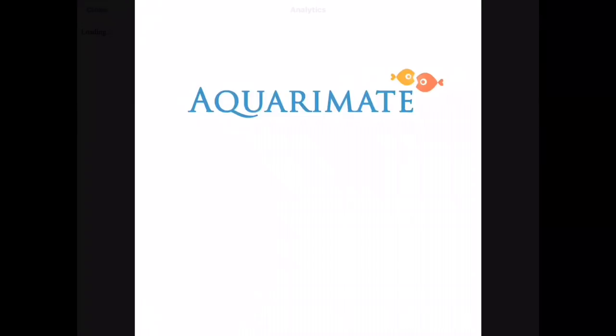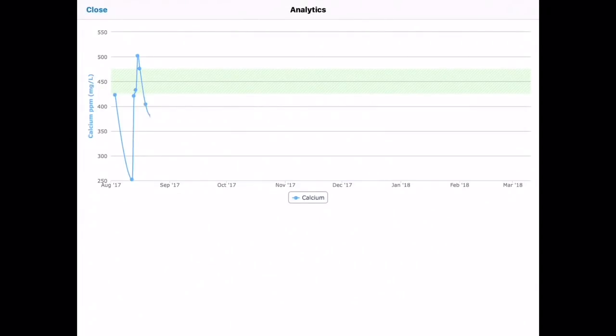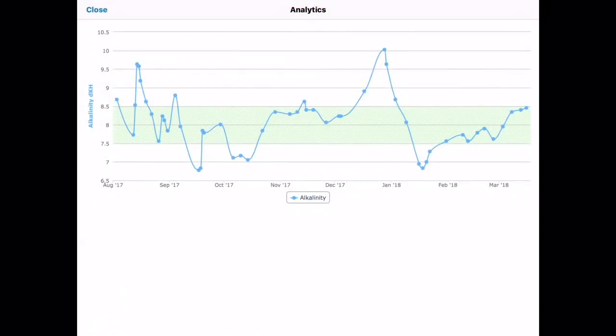As long as you record your parameters, you get a visual of what they actually look like as time goes by. Looking at calcium, you'll see on the left the numbers are wildly up and down, and on the right they are a lot smoother — the left was manual dosing, the right is with a dosing pump. There's a spike on the right half — that's when I switched to Fritz salt from Reef Crystals. For alkalinity, you'll see lots of ups and downs on the left until I started dosing with a dosing pump, and there's that spike again in mid-January when I started using the Fritz RPM salt mix.